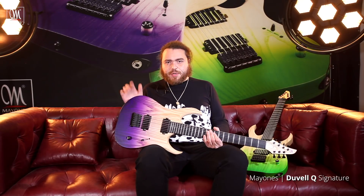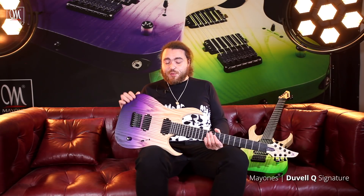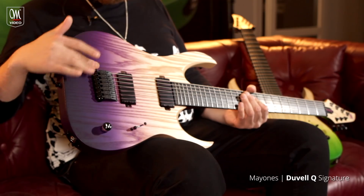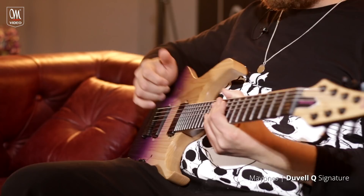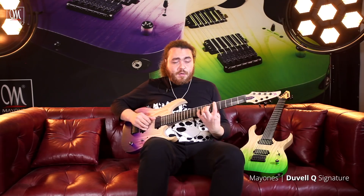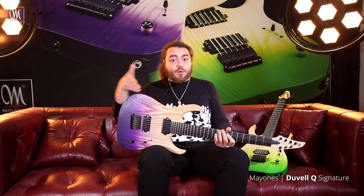There's an extra addition to the body shape with the Develle Q as well, which I believe is being added onto all existing models of the Develle — the addition of a further enhanced arm contour on the front, which makes it much more comfortable to play. It's all about comfort, and it looks great.